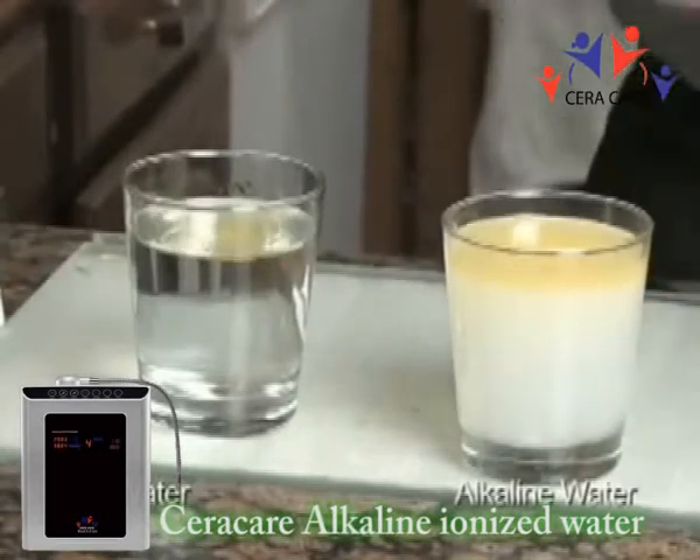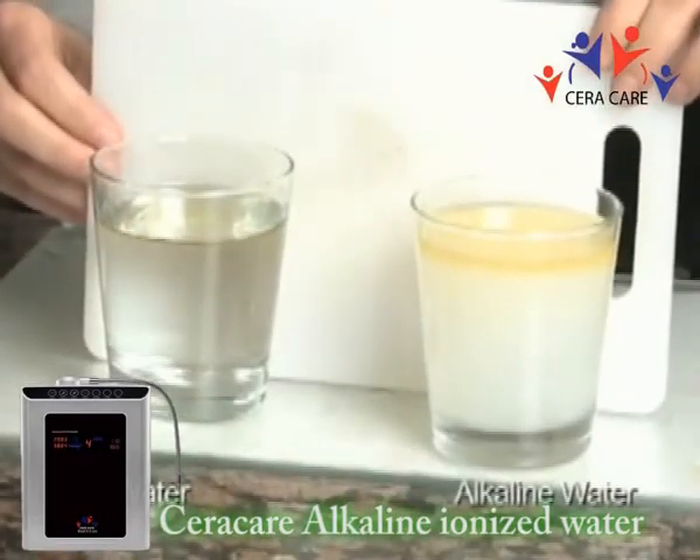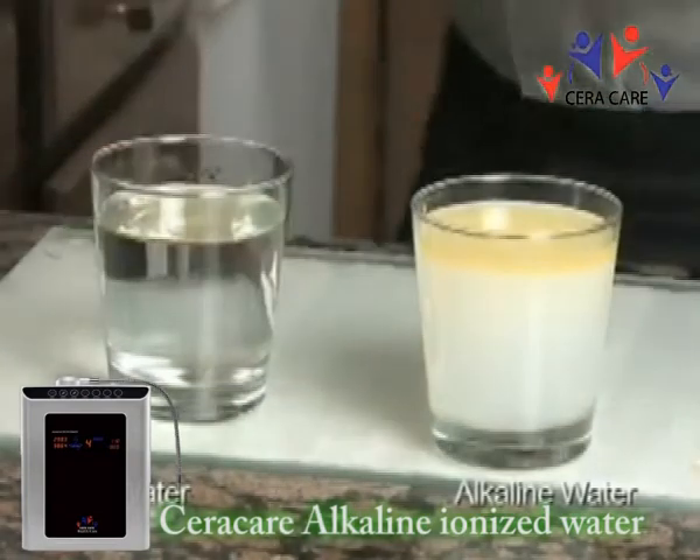Microclustered water is great for making gravy, dressings, or soups because it emulsifies the oil, breaking down the fats which helps bring out the flavor.